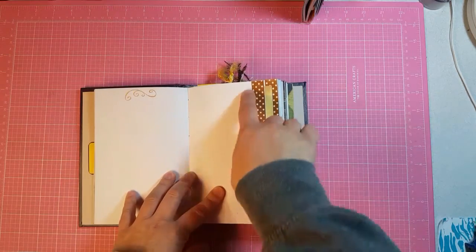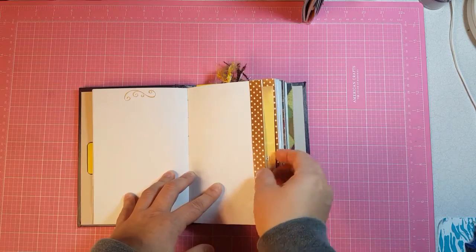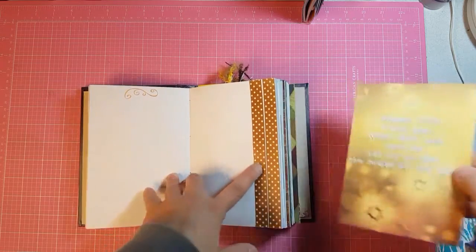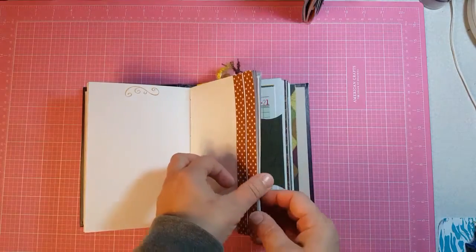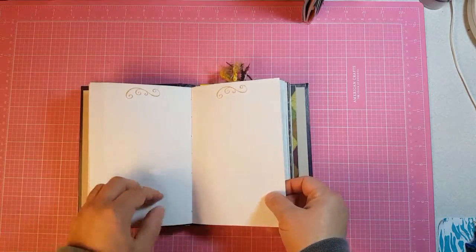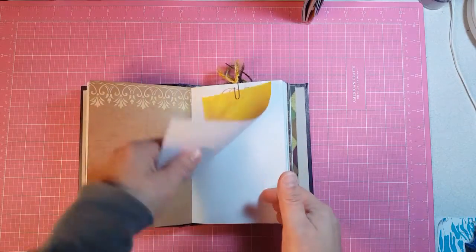This is the middle of the first signature. I washi taped both sides, folded one side down, and you get a double set of washi tape and a journaling card. This is a paper clip with fibers with a journaling card.